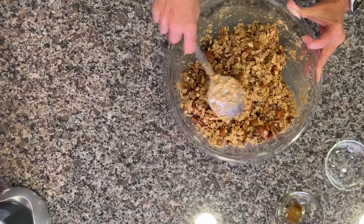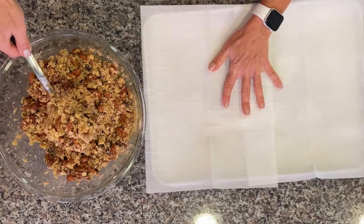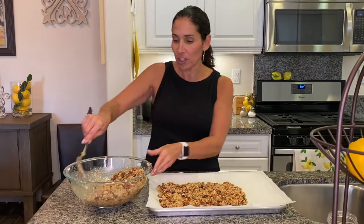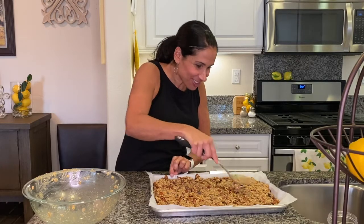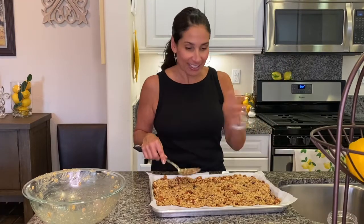After letting it sit for about 10 minutes, put the mixture onto the cookie tray. The oven is warmed up to 350 and the tray is lined with parchment paper. Try to evenly spread it out — you don't want one big clump in one part and nothing on the other side. This cookie tray will be pretty full. Now put this in the oven for about 25 to 30 minutes, then we'll check it and see what it looks like.